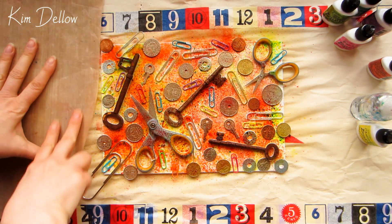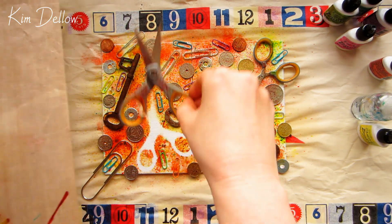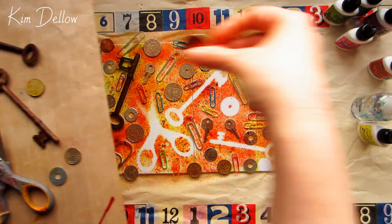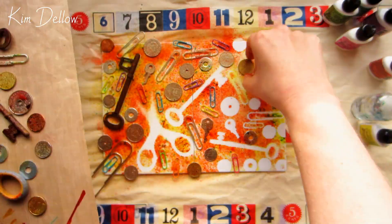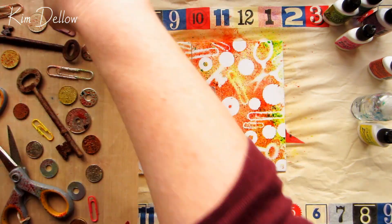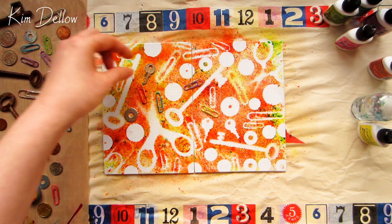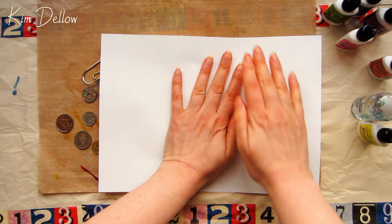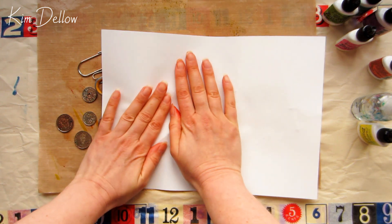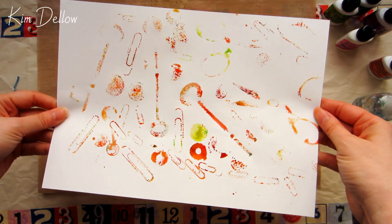I wanted to show you what else you could do, seeing as these pieces are really interesting and covered with color — it seems a waste to not use them. So I'm just going to remove them from my piece. I've covered a board with some craft mat just to make it easier to move around. I'll set my canvases aside to dry and come back to those in a minute, but in the meantime I'm going to do some very rough printing with these pigment-covered pieces. It's really simple — just get a piece of paper and press it into those pigment-colored pieces.